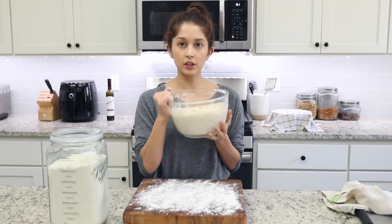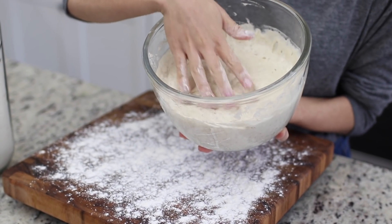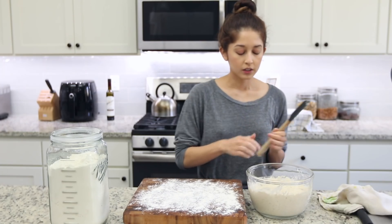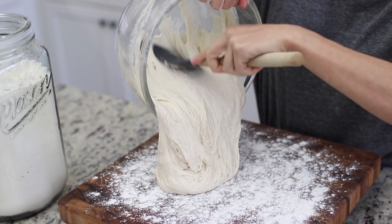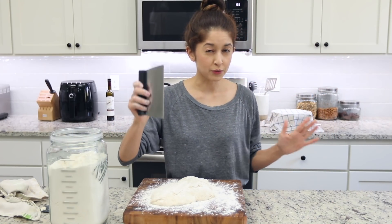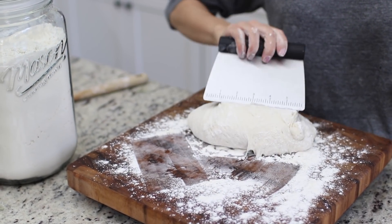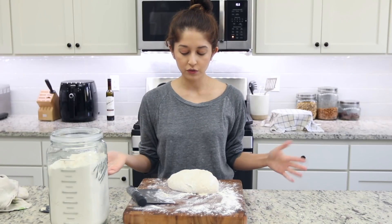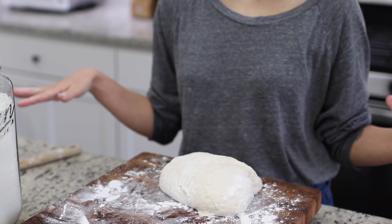The dough has risen quite a bit and it's pretty loose — it has a very soft and wet consistency, but that's how it's supposed to be. I'm going to scoop all the dough onto the cutting board and throw some flour on top as well. A bench scraper is going to be very helpful here. I'm going to take the dough and just fold it over itself to form a ball. That's all you have to do — just flip it over a couple times. No kneading, no fuss, nothing crazy.